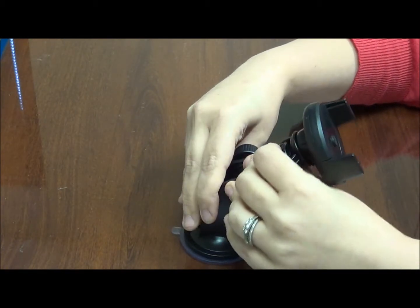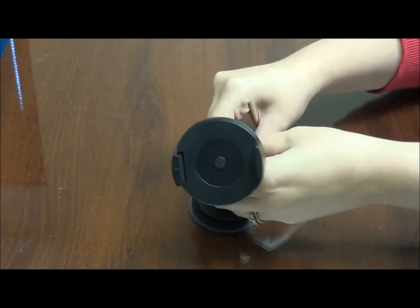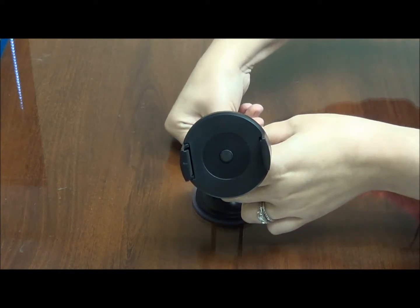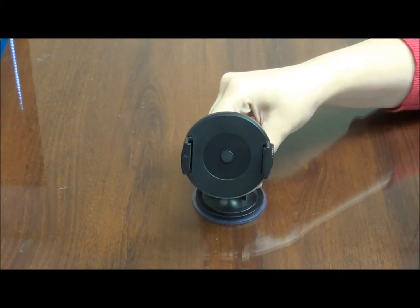Once you have it placed on that surface, there is a handle you see here in the back. You are going to want to firmly press that handle down and that will ensure that the car mount is locked and secured into place.